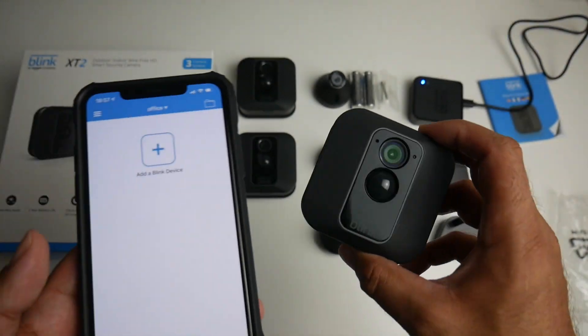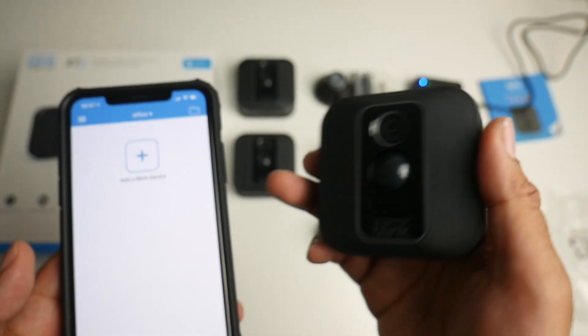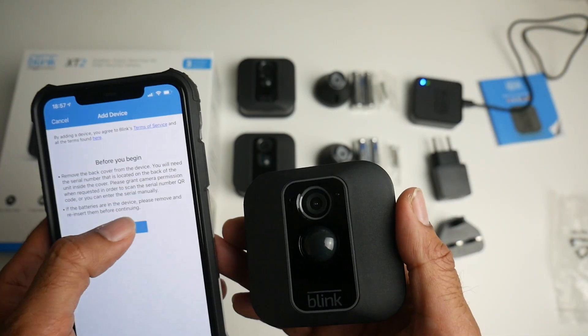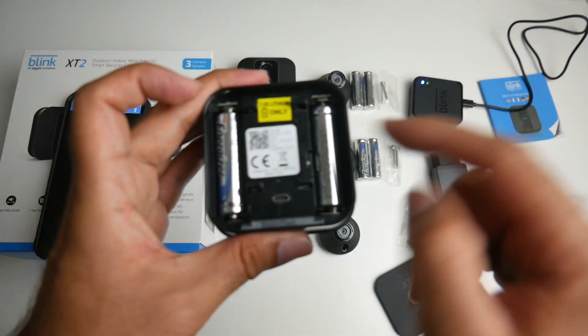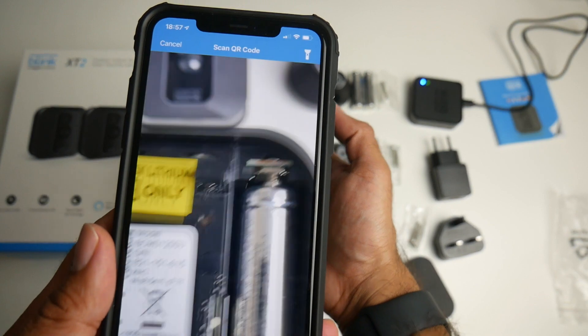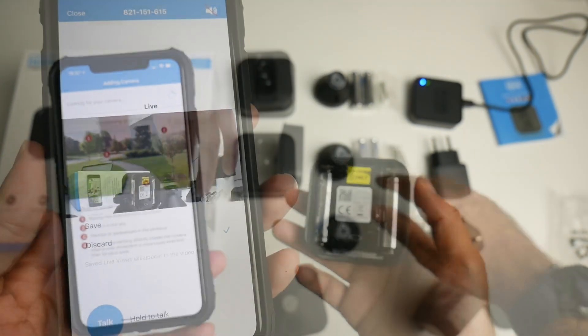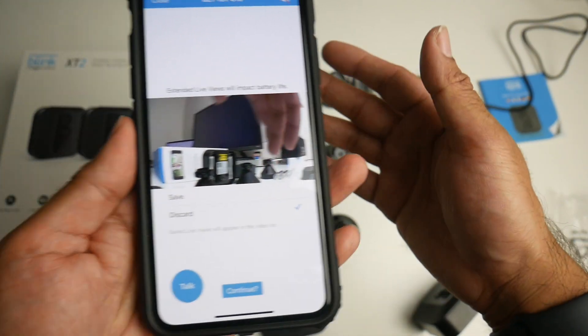We've got one camera ready to use and if you look at the camera you can see a red light flashing near the sensor, so that means it's ready. Click Add, click Ready, and enter the serial number by scanning that QR code. One camera has connected successfully and we are live — it's working great.